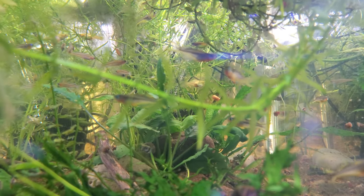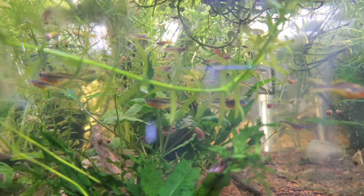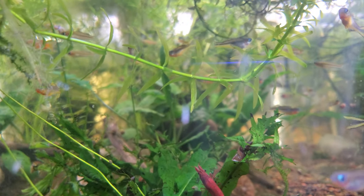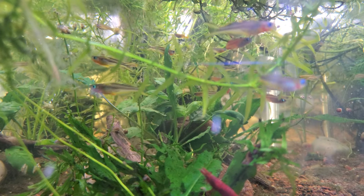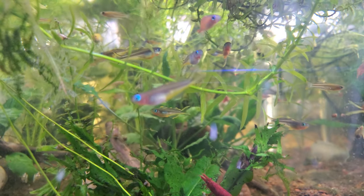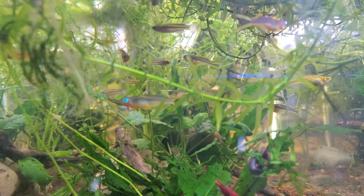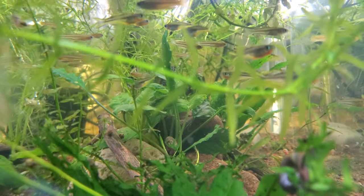A couple of them have sort of bent spines — not really a bent spine, that's not what I should call it. They just have a very, very full belly and I don't know if they're egg-bound or what the deal is. I'm not seeing any of them right now, but there's one with a huge full belly that's really distended. It's been months since it's been like that; I don't see any parasites or anything, they eat fine.